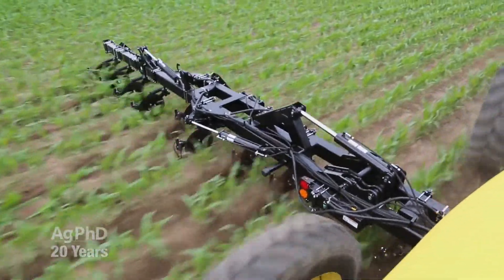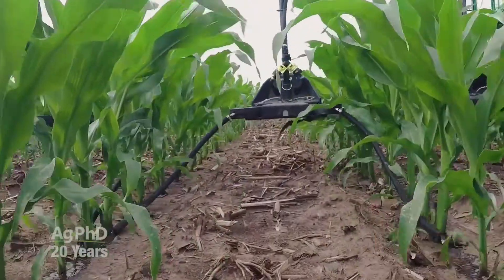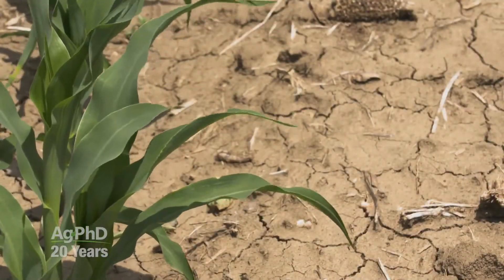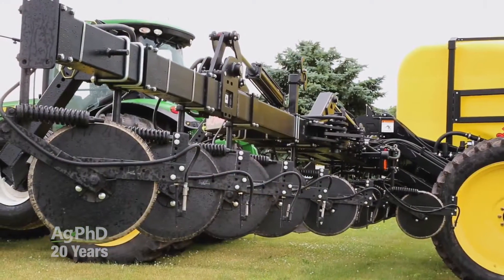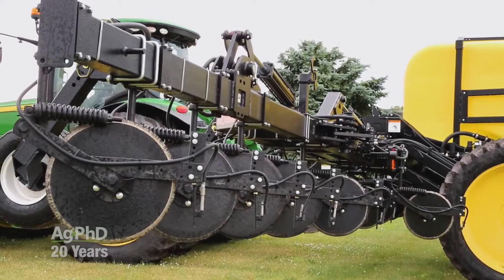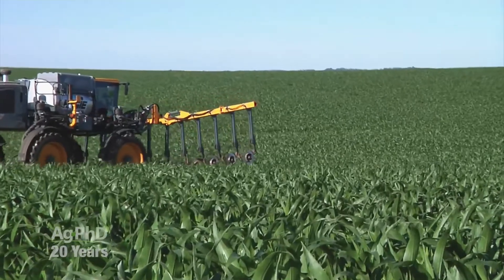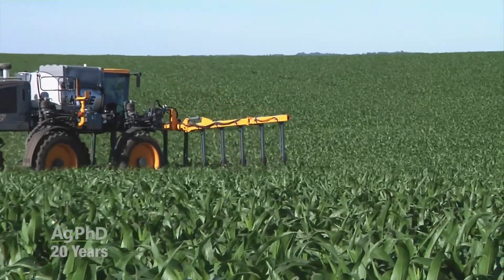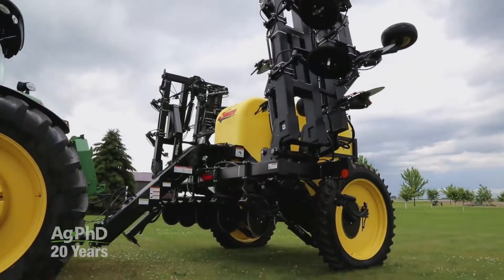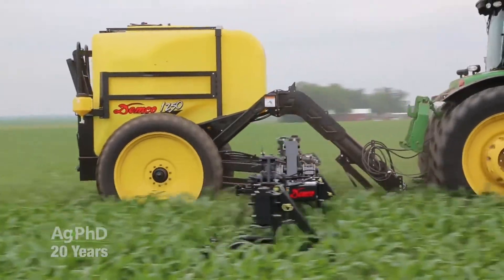First, how will the nitrogen be applied? Y-drops are a good system in areas that get timely and plentiful moisture and humidity. However, if things turn dry, nitrogen can still be lost. For that reason, you may consider a coulter at this timing to get the nitrogen safely in the soil and reduce crop damage.